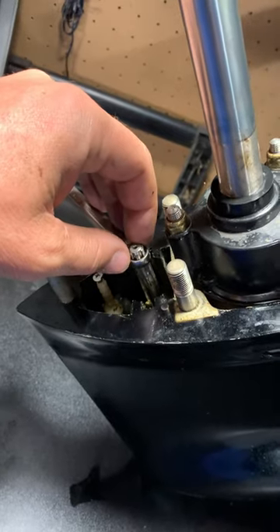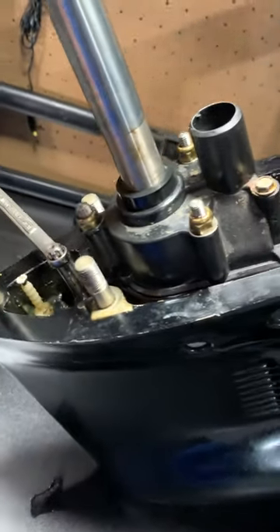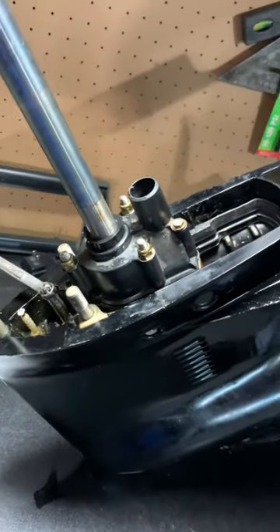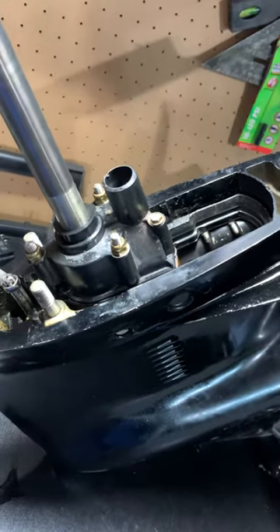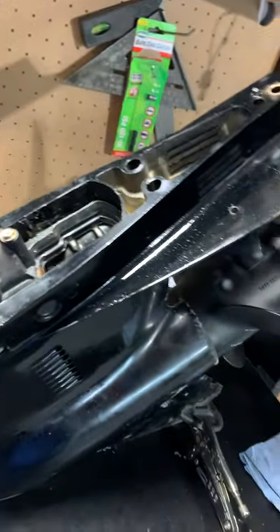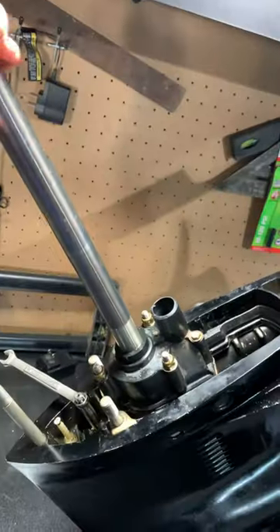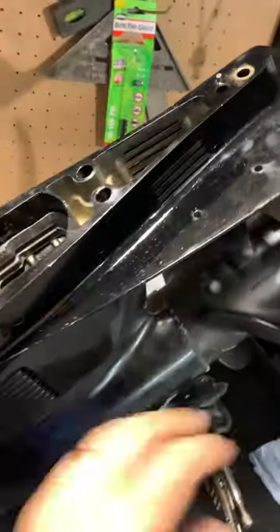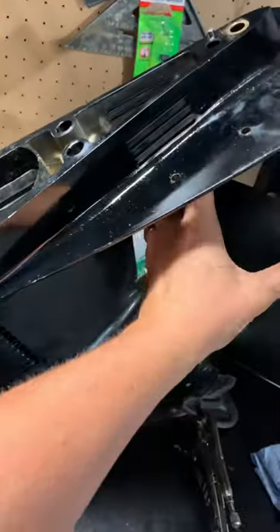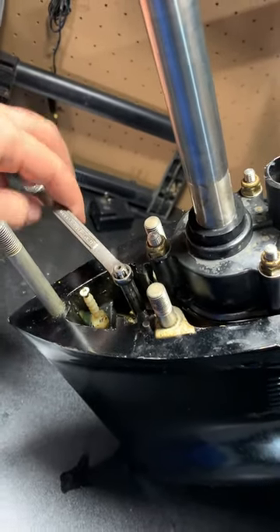Right now I'm going to spin it to show you where I'm at. The driveshaft always turns clockwise. Turning it clockwise should produce the prop spinning in forward, reverse, or stay in neutral. Right now I'm spinning it and as you can see it's not moving because I'm in neutral, which is good. When you're in neutral you can see there's not much slack in it at all.